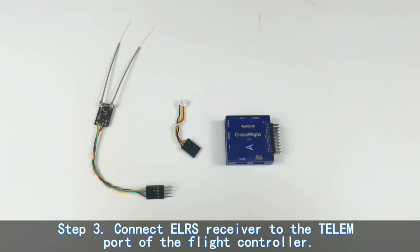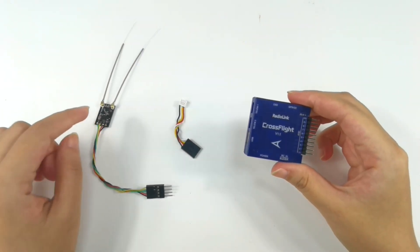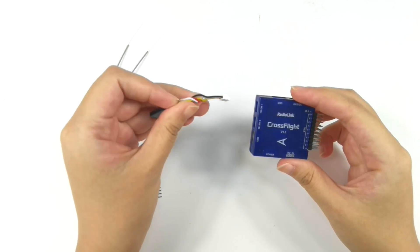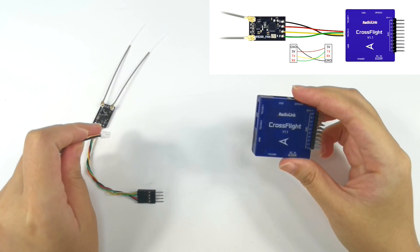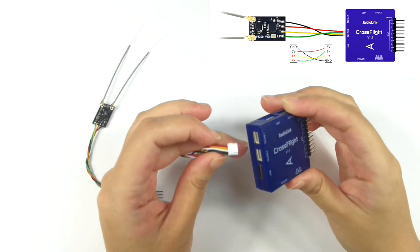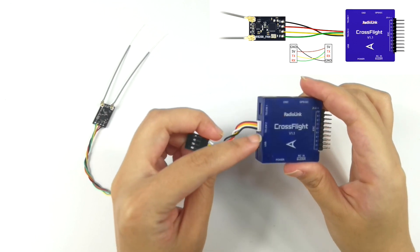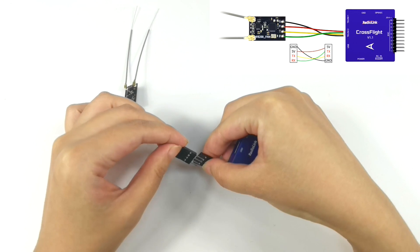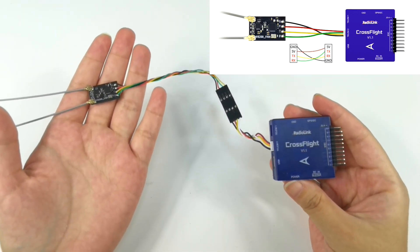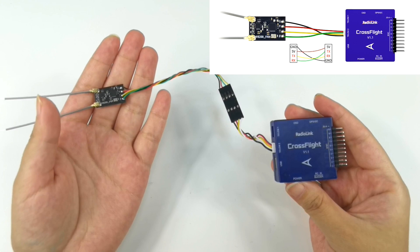Step 3: Connect the EURS receiver to the telemetry port of the flight controller. Taking the Radiolink CrossFlight as an example, connect the EURS receiver to the telemetry port of the CrossFlight. The CrossFlight comes with the telemetry port cable. You need to modify and plug it to the EURS receiver — refer to the diagram on screen. I have already modified the cable, so I plug it directly into the telemetry port of the CrossFlight. Note that the TX of the EURS receiver is connected to the RX of the CrossFlight, and the RX of the EURS receiver connects to the TX of the CrossFlight.